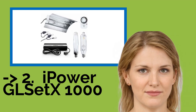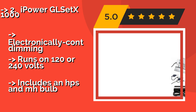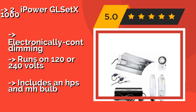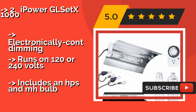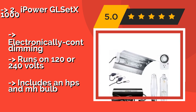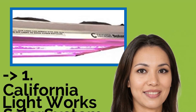According to reviews, the second best product is the iPower GL-SET X1000, approximately $170. It features a wing-style reflector to make the most efficient use of your wattage and provide you with the maximum amount of coverage. It comes with a pair of sturdy rope ratchet hangers that allow you to adjust its height with minimal effort, electronically controlled dimming, runs on 120 or 240 volts, and includes an HPS and MH bulb.